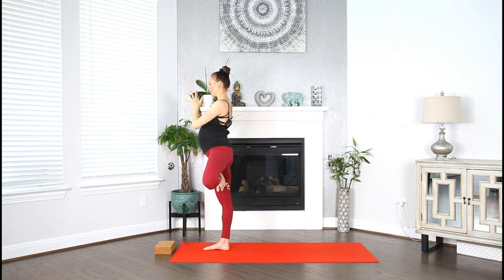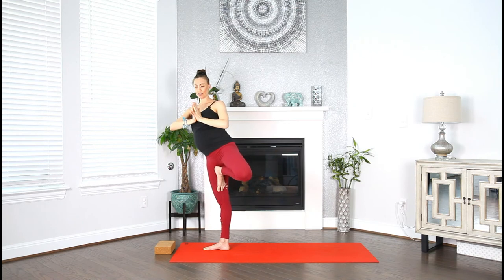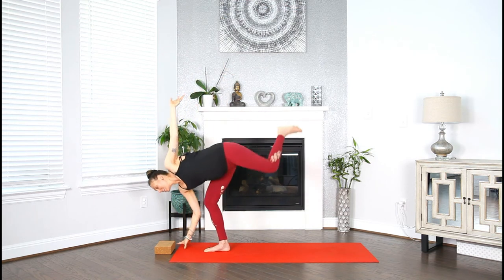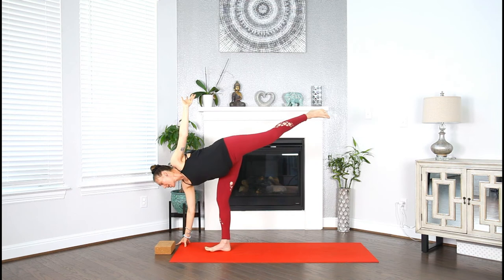One more. Inhale, reach the arms up. Exhale, hands to your heart. Now twist to the left — open that left knee to the left. You got this. Transitioning to half moon pose. Begin to lower your right fingers down. Lift the right arm up and extend that left leg all the way back behind you.